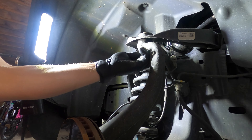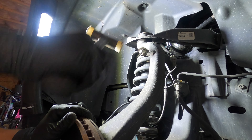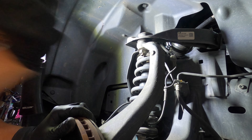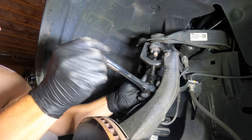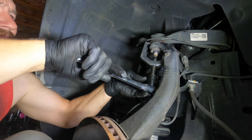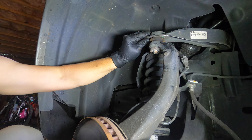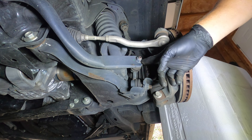Breaker bar is your friend. Well, that ain't working, so ball joint separator time. Done. Okay, right here — 17 millimeter.